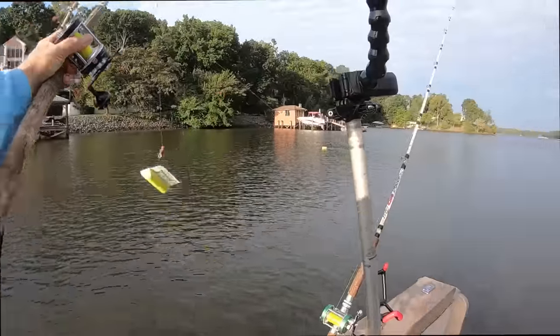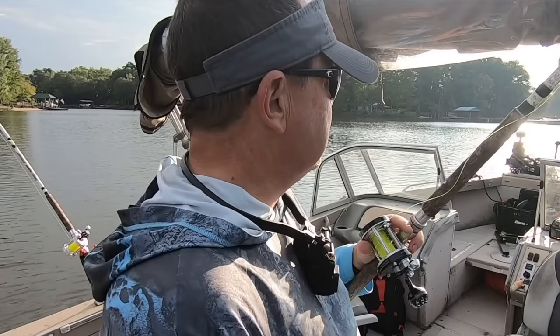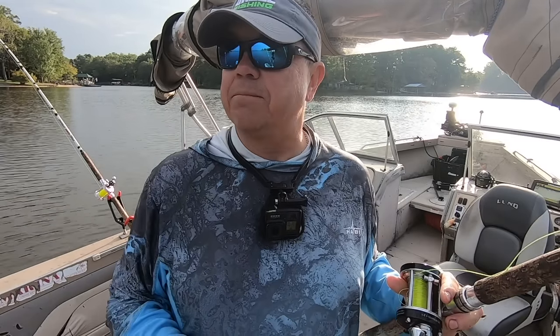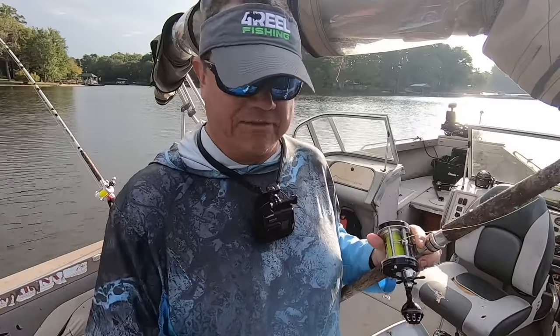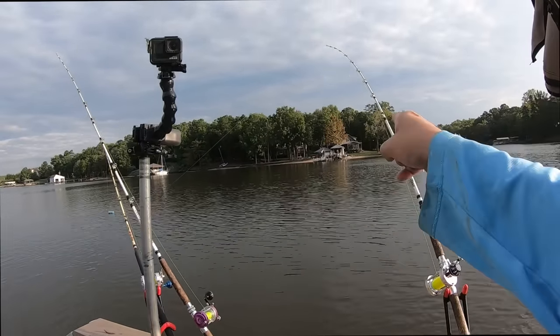This heavier power trolling motor makes trolling into the wind a lot easier. I've always drifted with the wind, but with the bigger motor and this higher-capacity 24-volt lithium battery, we're going to try it and see how it works. There are some places where it's really an advantage to go that route — this is one of them, pulling back into this cove.